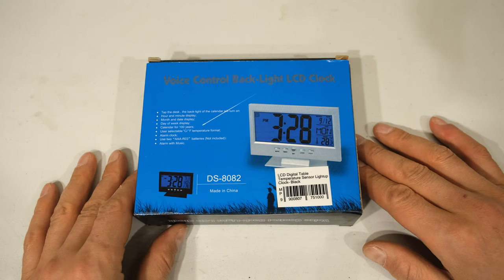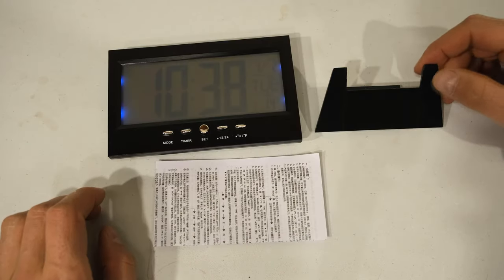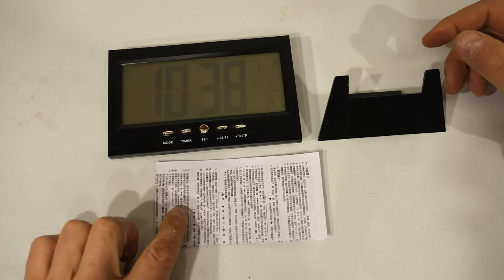In this video I'm going to unbox and show you the settings and then give you my review of the LCD digital table temperature sensor light up clock. This model happens to be the DS8082. In the box you'll get the clock stand, the clock and the little leaflet.